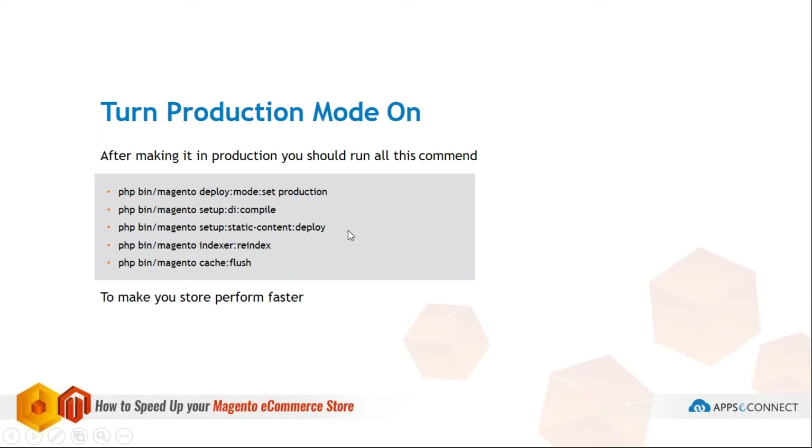After that, you have to run the static content deploy command, which generates all static files like JS and CSS into the static folder for faster loading. While running static content deploy, you should also specify the store. If you don't specify the store, only the default store's files will be loaded. If you have multiple stores, the static folder won't contain all their files, so it's better to specify each store code, like en_US for US English or en_NZ for New Zealand.